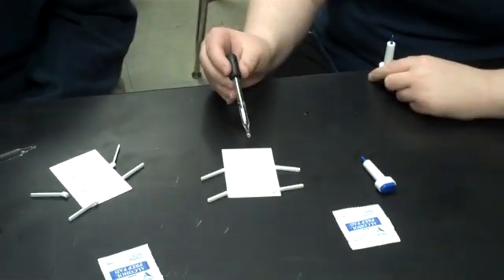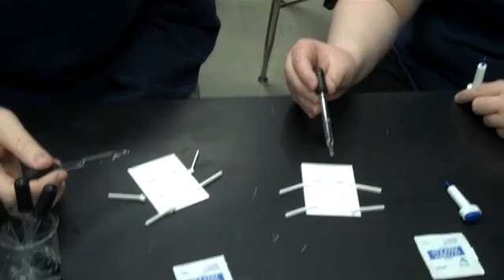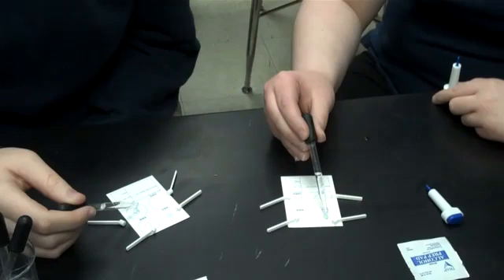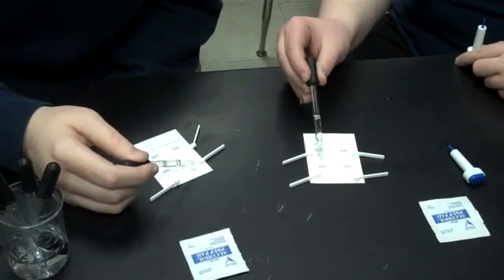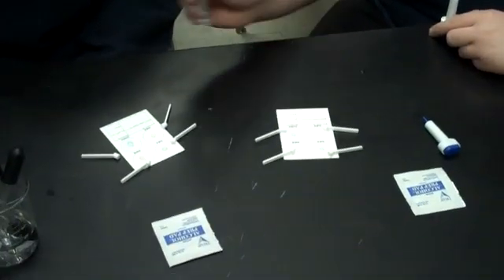Stephanie and Amber are going to demonstrate how to take their blood tests. First of all, they're going to put a drop of water on the Eldon card. This is going to activate the serum on there.